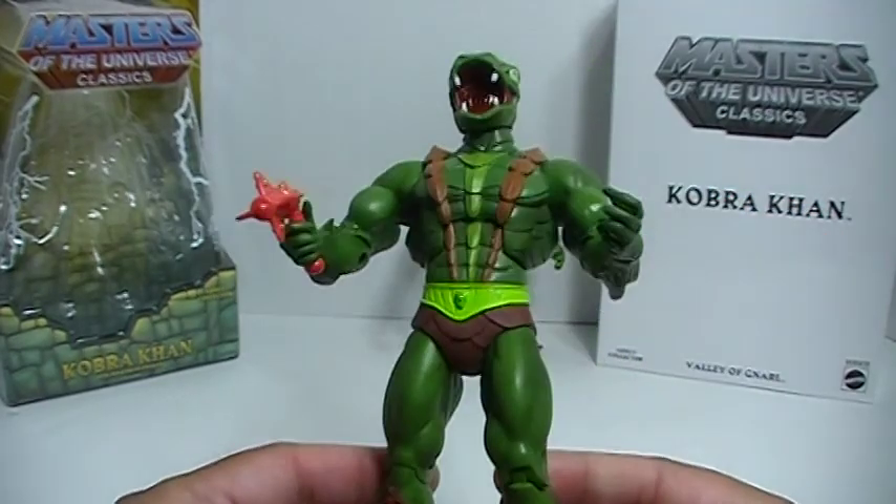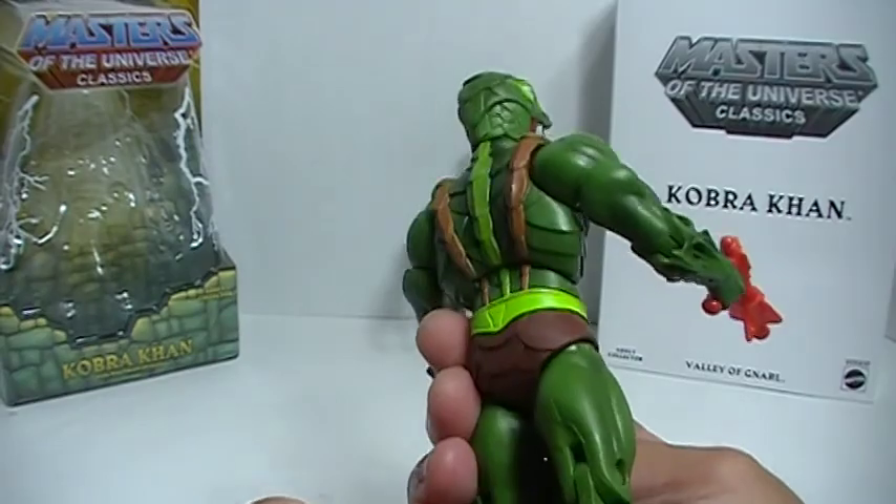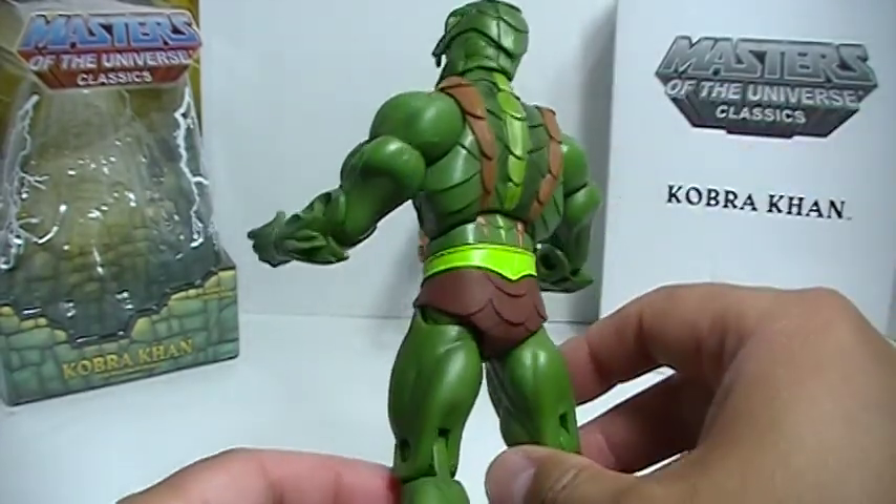They just did a great job at basically updating the figure for modern times, which is nice. Nice scale sculpt there.